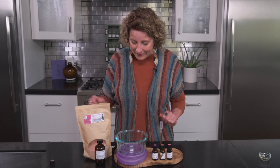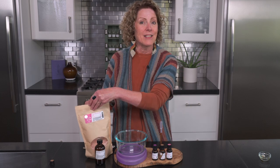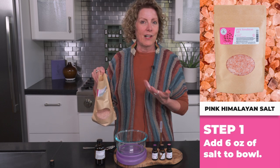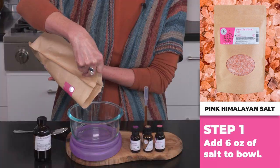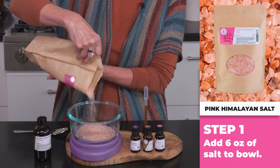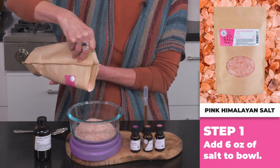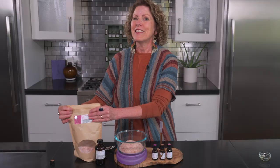We will turn on our weight scale and weigh out six ounces of pink Himalayan salt. This is a small grain, but you can also use fine grain. Put it right into our bowl. There we go, six ounces.